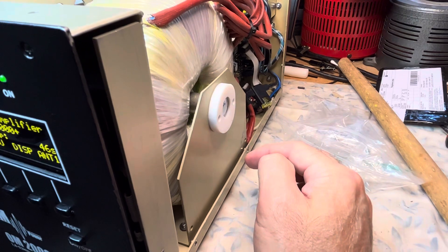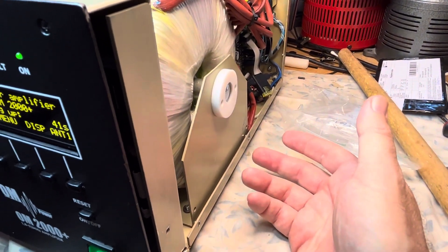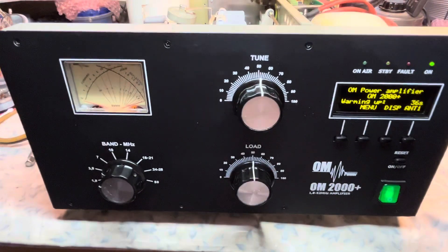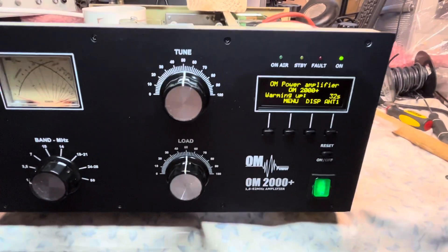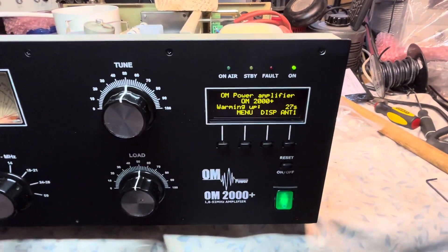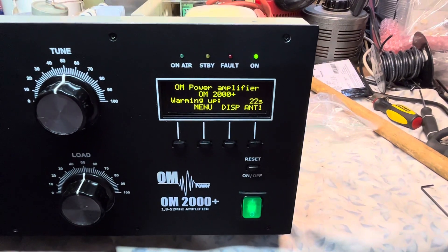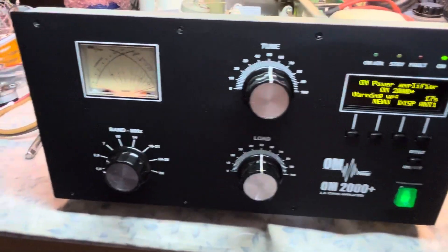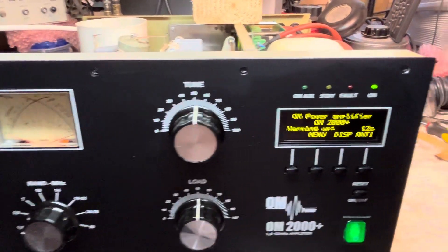The bracket has four self-tapping threaded sockets and you use four screws from the bottom with washers that screw right into it to hold it in place. We've got 30 seconds left — let's see if we get any faults when it kicks on, or if it goes to standby. If it does go to standby, we should hopefully be at the next stage. The lights are on on the meter.